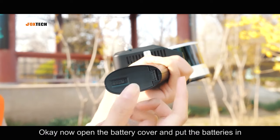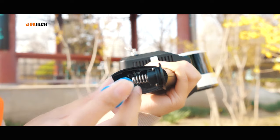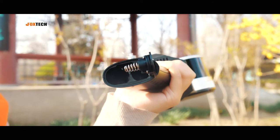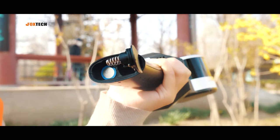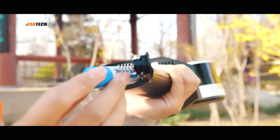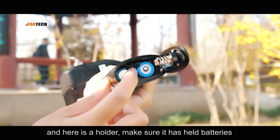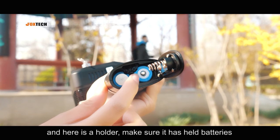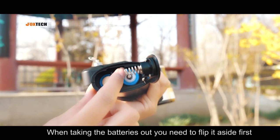Now open the battery cover and put the batteries in. Be careful about the positive and negative electrodes. Here is your holder — make sure it holds the batteries. When taking the batteries out, you need to flip it aside first.